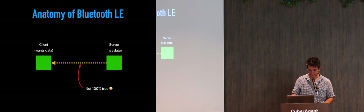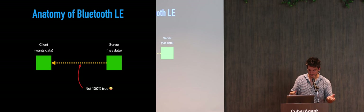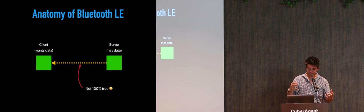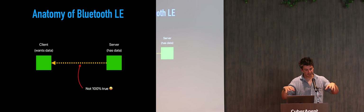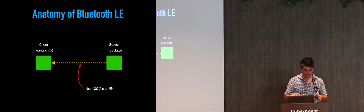How does Bluetooth Low Energy work? The whole purpose is to connect devices so they can exchange data. The organization that defines the standard calls those two devices client and server — one has the data and another wants the data. But you will see situations where client-server naming gets a bit confusing. The communication is designed to go one way, but you can actually do communication both ways.